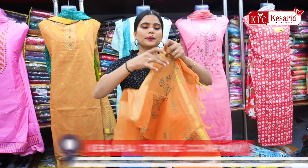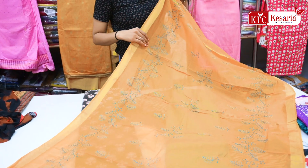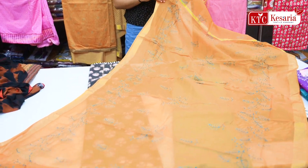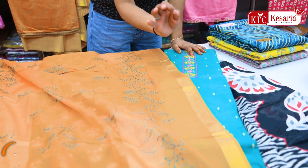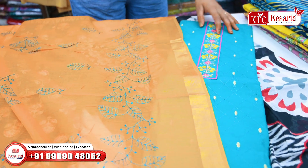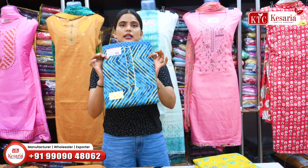You will get the dupatta in silk fabric. You will get a maximum 4-piece set in all articles, with color options that are different — like a light shade, then 4 pieces of color which will range from light shade to dark shade.